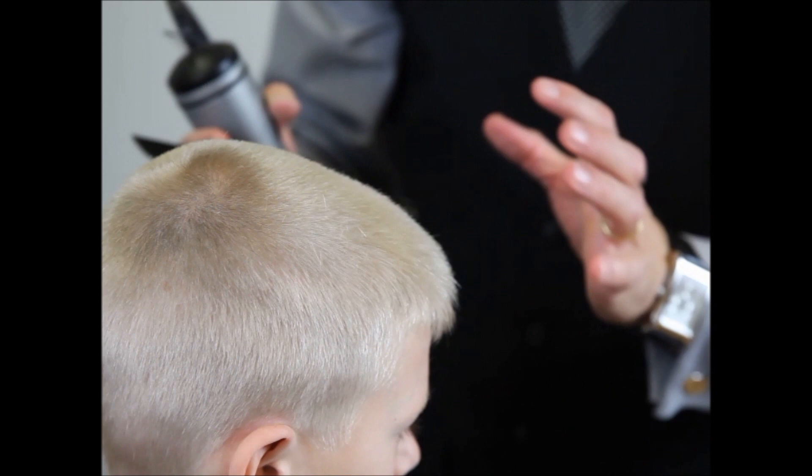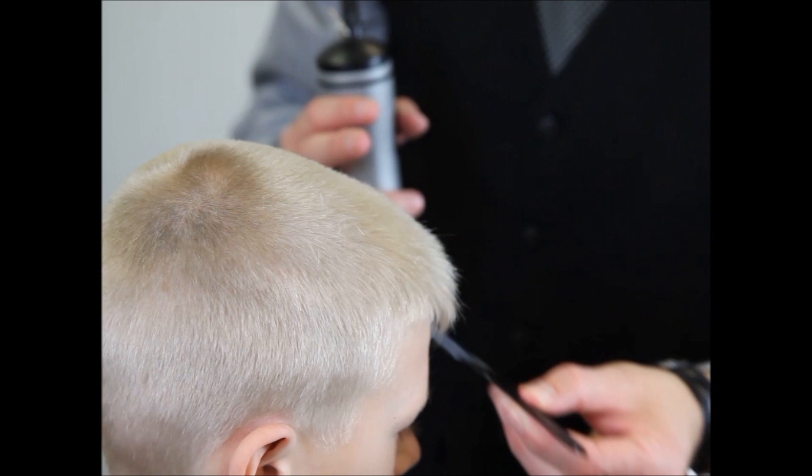After we do those steps, what I like to do is face the customer towards the mirror, stand behind the client, pull the hair straight up, and make the final cuts.